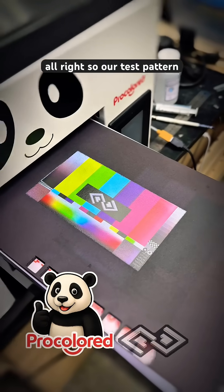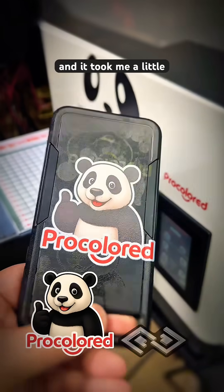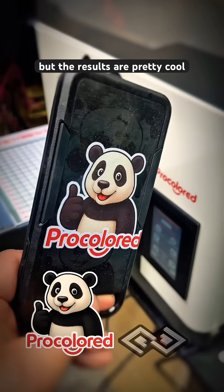Our test pattern came out pretty good. Now we're going to do a test print on this iPhone case. I made some mistakes and it took me a little while to get the settings correct, but the results are pretty cool.